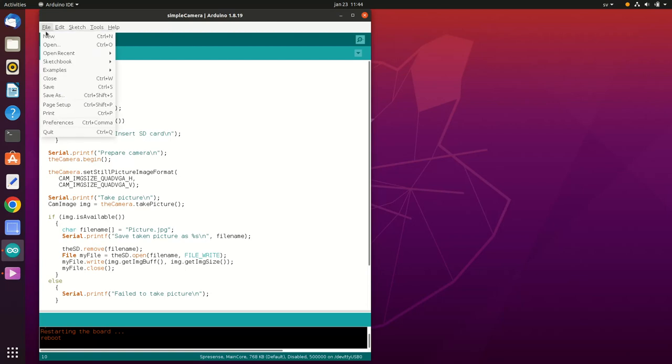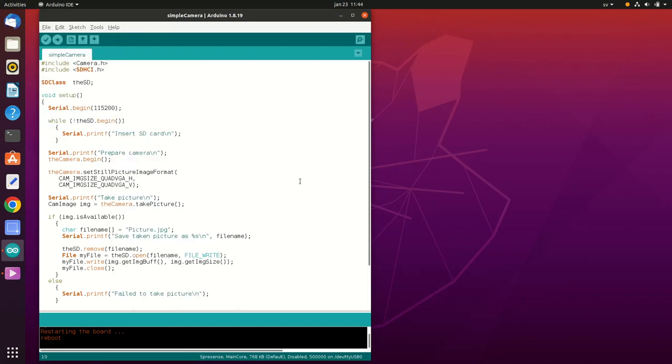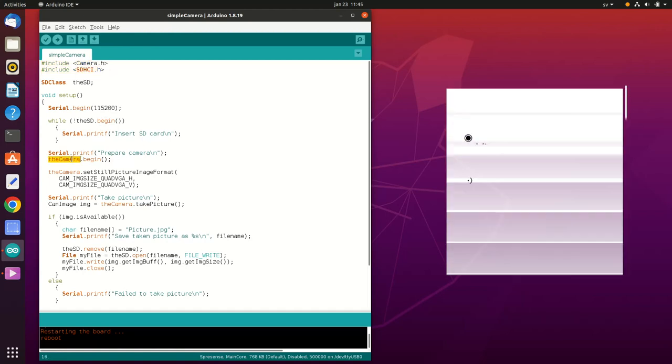This application is based on the camera example that already comes with the Spresense library — I just removed everything that wasn't completely essential so we have cleaner code. We're going to use the camera and SD libraries. With the camera library, we can use the camera class, which has three major functions: a video stream function to get a camera preview image, a settings function to set camera parameters, and a capture picture function to get a high-resolution JPEG image.